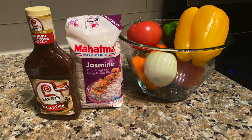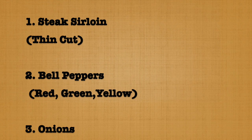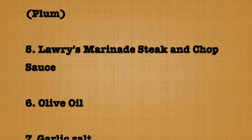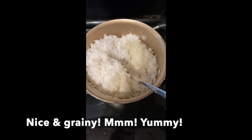These are your baseline ingredients for your pepper steak. Remember, you can always add additional ingredients. Before we begin making our pepper steak, we will start with our rice. You only need a few ingredients for your rice.